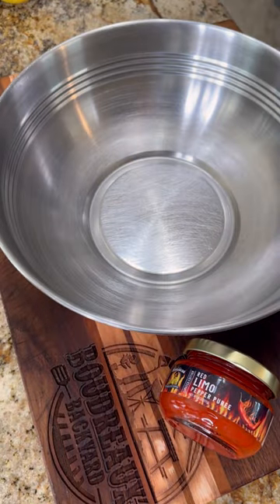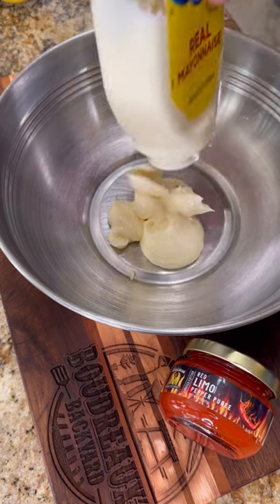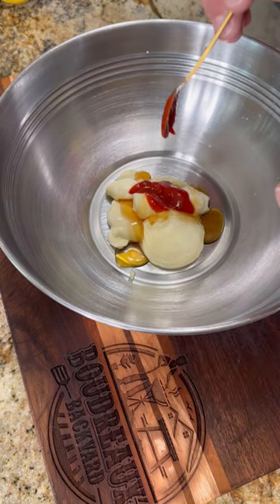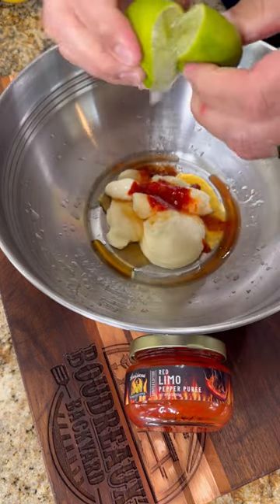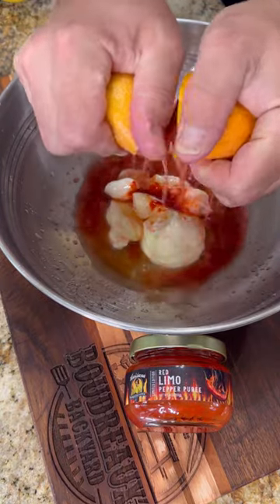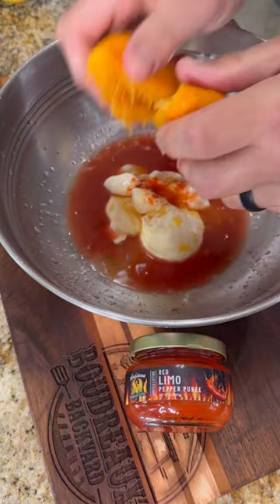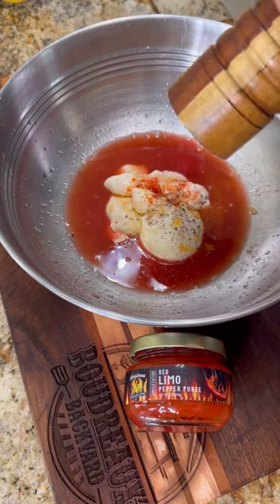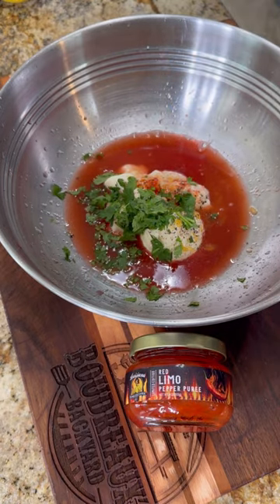Let's go ahead and start out by making the dressing for our slaw. We're going to start out with a little bit of mayo. Just to give it a little more sweetness, we're going to add in a touch of honey. Add in just a little bit of that limo pepper puree — you can play with this until you get to the spiciness that you like. Now we're going to add our citrus, which is what's going to help make it really bright and fresh. Go ahead and squeeze them out, make sure you catch any seeds, then season with a little bit of salt and pepper.